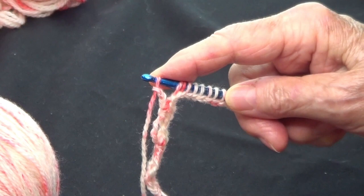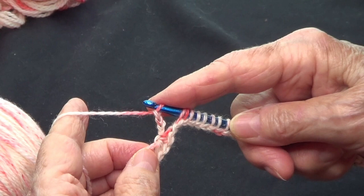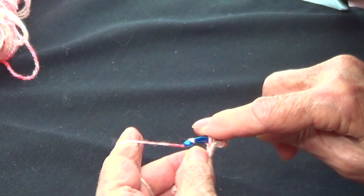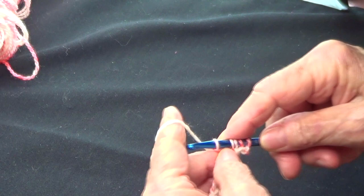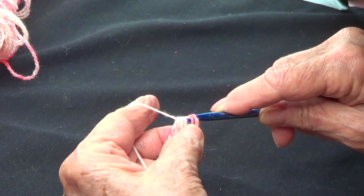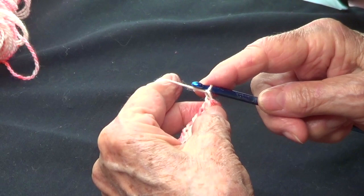You do that all the way to the end and you're going to end with taking five off and securing them in place. At the end of the first row I'm chaining three — one, two, three. Now I yarn over and take these five off, then secure them in place.